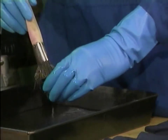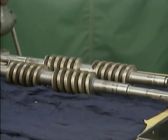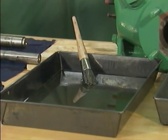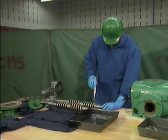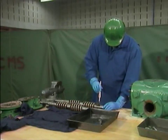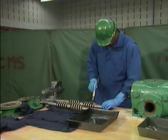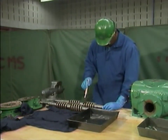We'll start with the rotors. The mechanic will use a non-toxic, non-flammable solvent and a soft bristle brush. Even though the solvent is non-toxic and non-flammable, the mechanic is wearing safety goggles and rubber gloves. Even non-toxic solvents can irritate skin and eye tissues. Make sure that you wear the appropriate protective equipment whenever you use solvents.